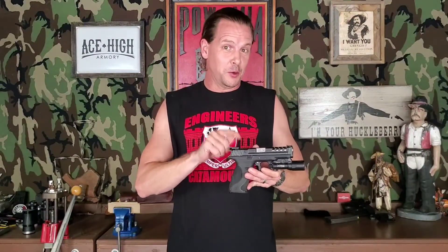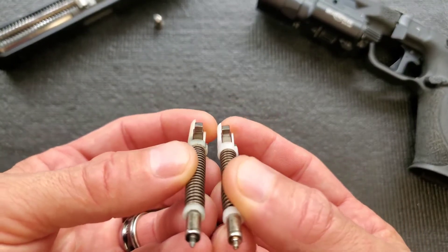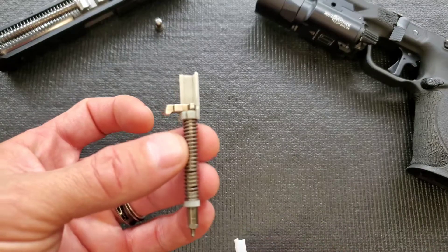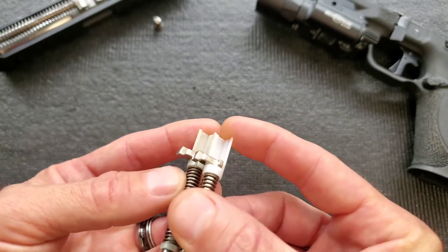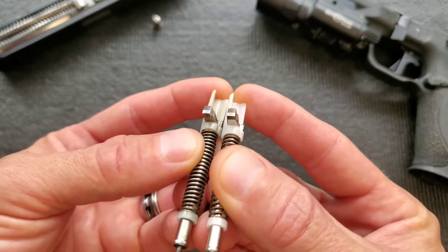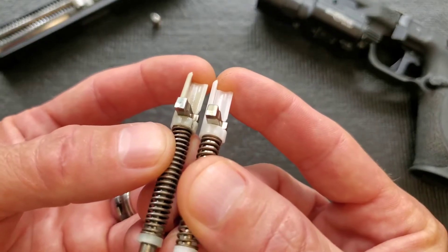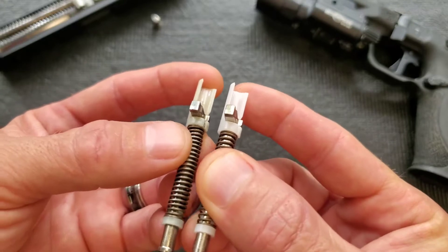Let's take it over to the table. I'm about to pull the 13-year-old striker out of here and take a look at the difference between the old one and the new one. Alright, let's play every YouTuber's favorite game — get your camera to focus on little tiny parts. We've got the old original 2009 striker on the left, and this is the brand new one fresh out of packaging on the right. Starting with the hook where it hooks onto the sear itself, you can see that angle — there's a little bit of deformation on the left one. You can see a nice crisp sharp edge on the new one, and on the old one we've got some misshapen, a little gimpiness — not horrible, but definitely not fresh and crisp.